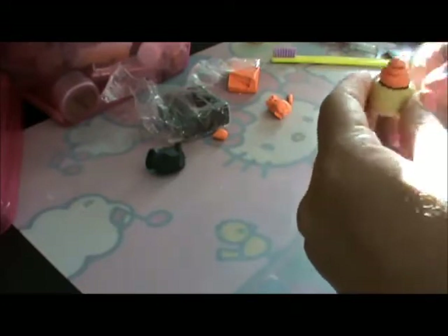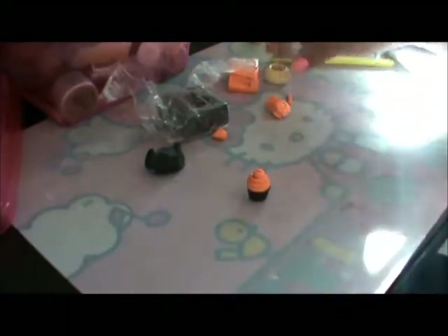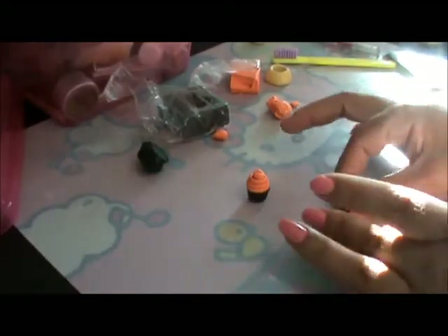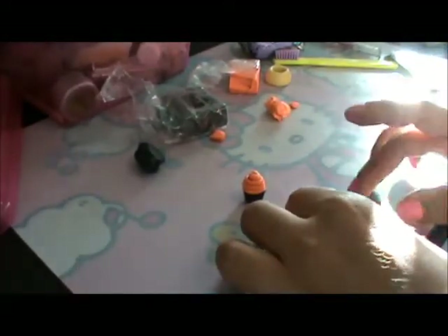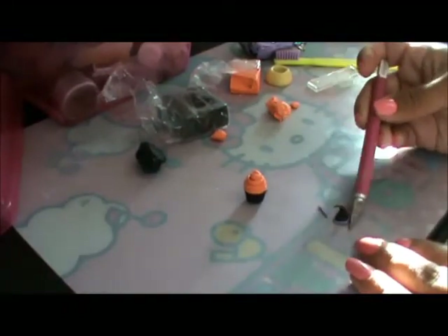Then you take it out of your mold carefully so you don't mess up your cupcake. There — that's your cupcake! Now I'm going to put a little witch hat on it. We can make a little cone with a little bit of detail, and then put some purple around to add a little bit of detail on the hat. We need a cutter or blade, whatever you want to call it.